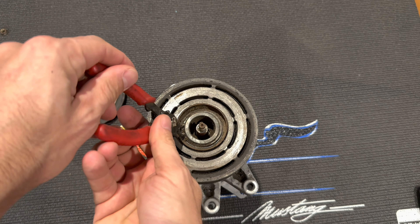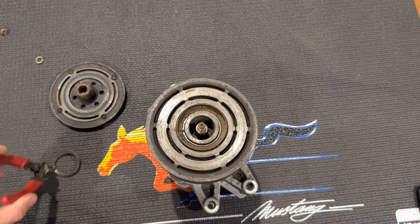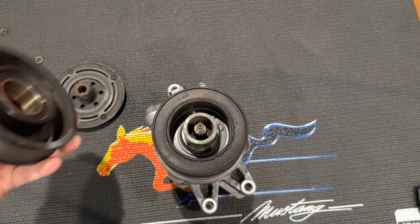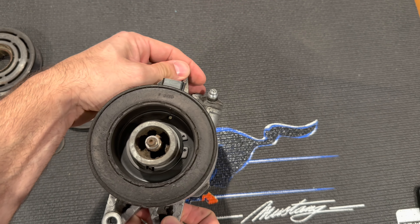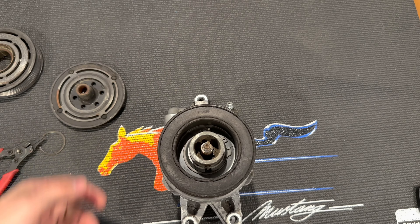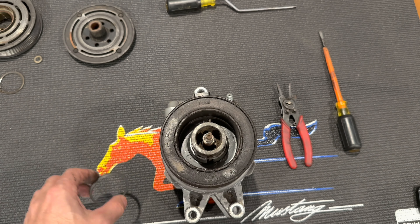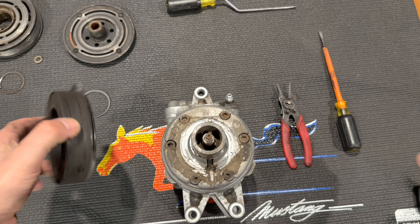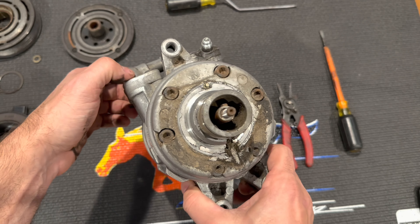Next, come in with a set of snap ring pliers and remove the snap ring. At that point the pulley should pull off. Down in there is another snap ring — remove that and pull the clutch off the unit. The snap ring removal was done off camera because my snap ring pliers are terrible. Then the electromagnet unit pretty much pulls off. That is stripping the clutch off and you're ready to begin disassembly.